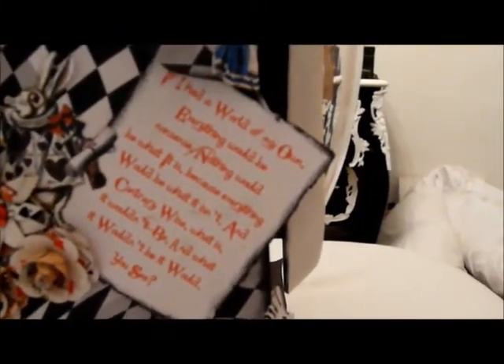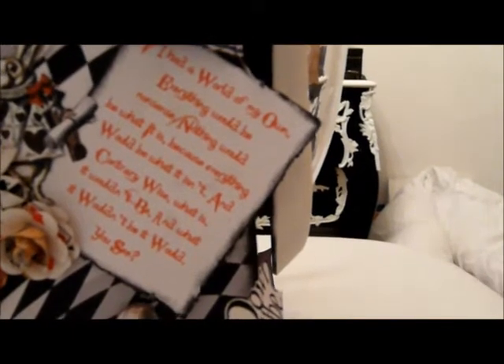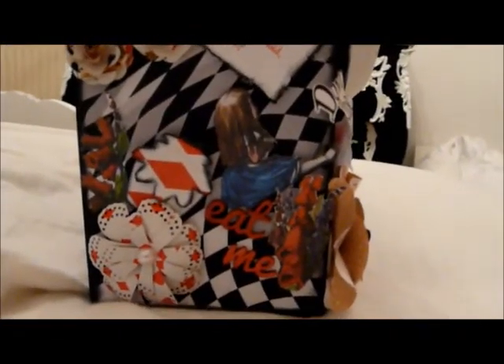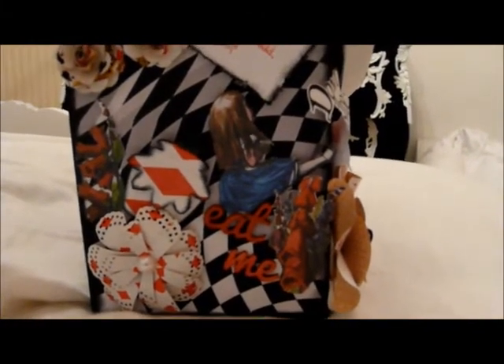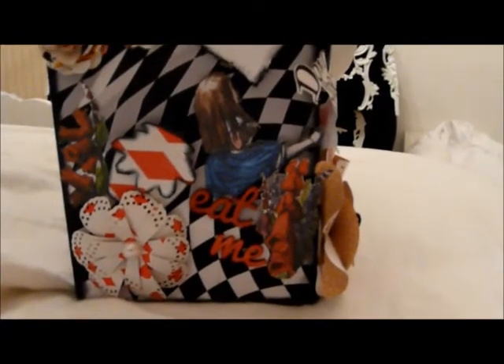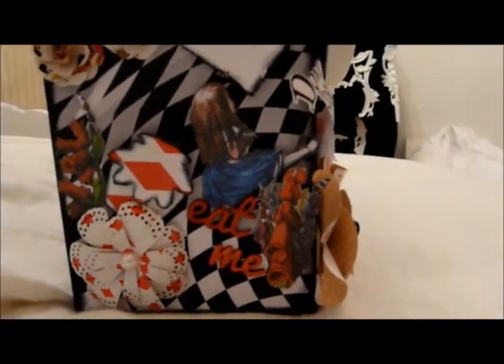Then we have a rolled corner, there is the white rabbit, and some more fussy cut flowers. There are some more handmade flowers and another sentiment that says, 'If I had a world of my own, everything would be nonsense. Nothing would be what it is, because everything would be what it isn't, and contrariwise, what is it wouldn't be, and what it wouldn't be it would, you see.' Down at the bottom I have another image of Alice sitting down, a handmade flower, and the cake which is from Tando Creative. Some more fussy cut flowers to the side, and the 'Eat Me' sign which I've just painted in red and put some glossy accents on — also from Tando Creative.